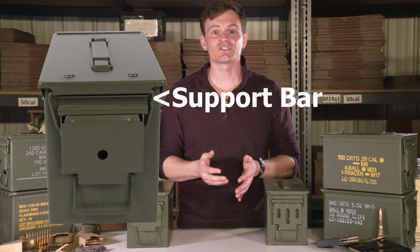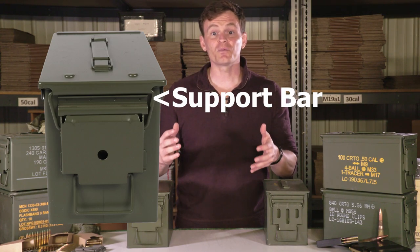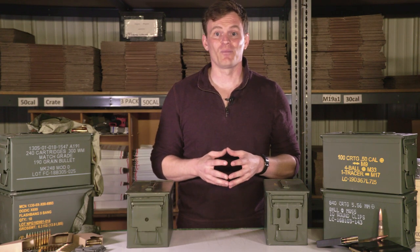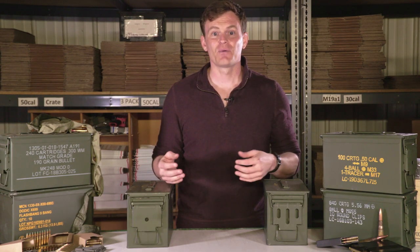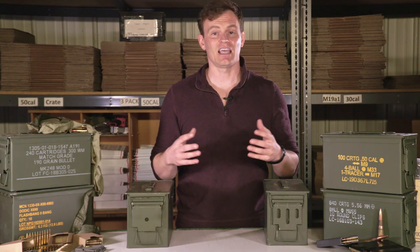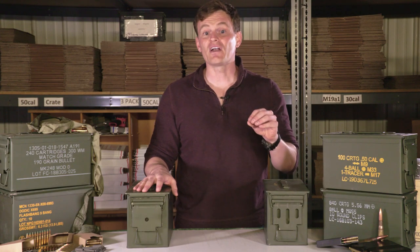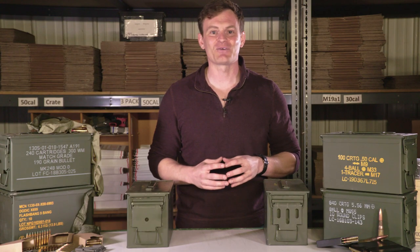Since these cans have only recently started trickling into the surplus market, it is still too early to say if the support bar will prevent all types of seal distortion or failure leading to moisture and contamination, but there is no doubt it will help. We still don't recommend stacking ammo cans unless they are in crates, but the additional insurance the support bar provides when protecting your costly ammunition investment is a welcomed upgrade. The M2A1 and M2A2 ammo cans are available for sale in various quantities and price points at CleanAmmoCans.com.